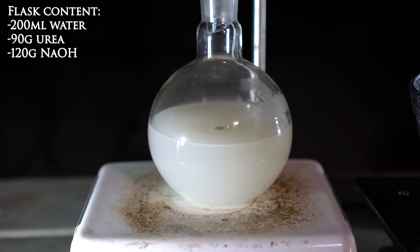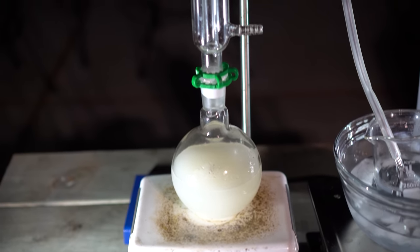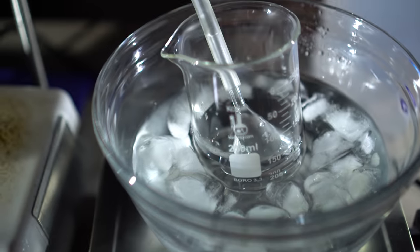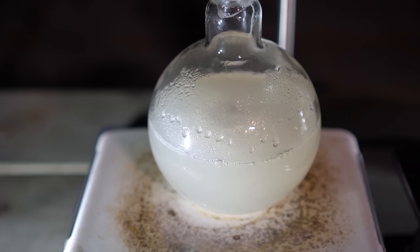In a flat-bottom boiling flask I added 200 mL of water, 90 grams of urea, and 120 grams of sodium hydroxide. This reaction makes sodium carbonate and releases ammonia gas, which can then be bubbled into water to make an aqueous ammonia solution. I set up for a reflux with a gas inlet adapter at the top; a tube was attached to the top and a funnel to the bottom to bubble the ammonia gas into the water. I heated up the flask and you can see the ammonia slowly start to bubble into the water. It's a good idea to cool the collection flask as much as you can, as this increases the solubility of the ammonia gas.